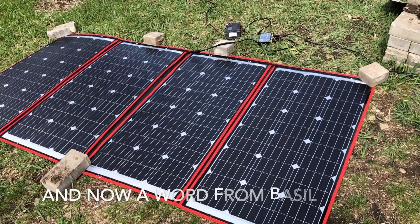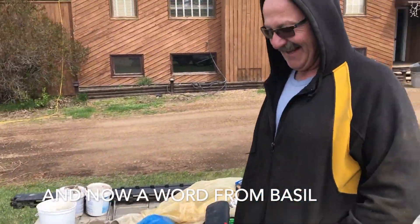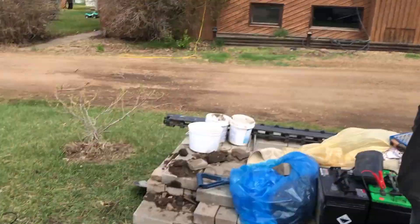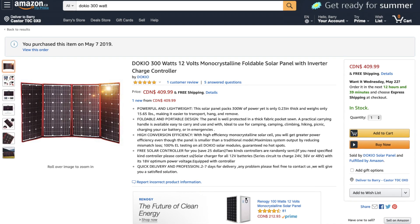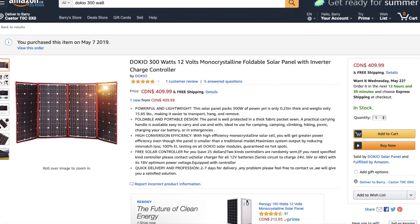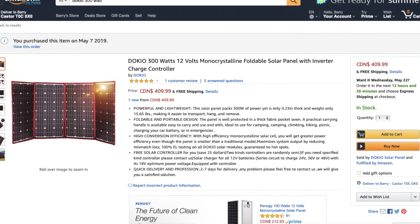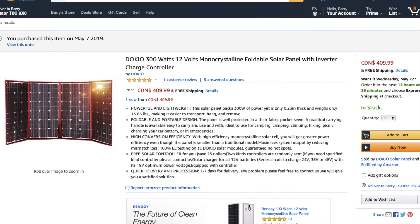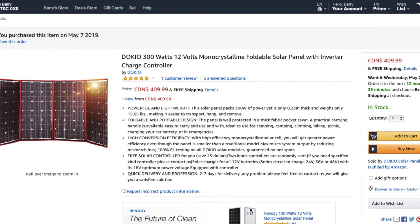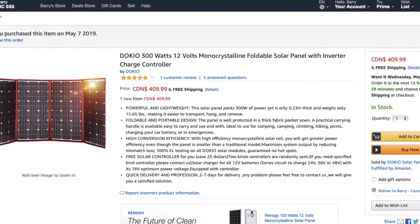Now a word from the buyer of this system. Are you happy with your solar panel? Yeah, it looks good. Looks like it'll charge fairly fast. It'll do the job. Good price. We both agree we like this panel, mostly for its portability, its price, and 300 watts. The controller, not so much, but it works. All in all, not a bad way to go.